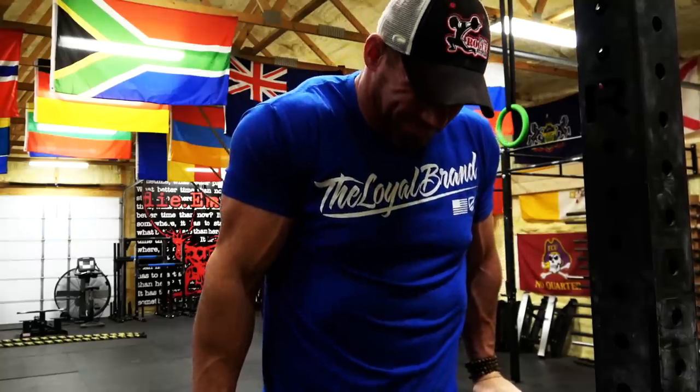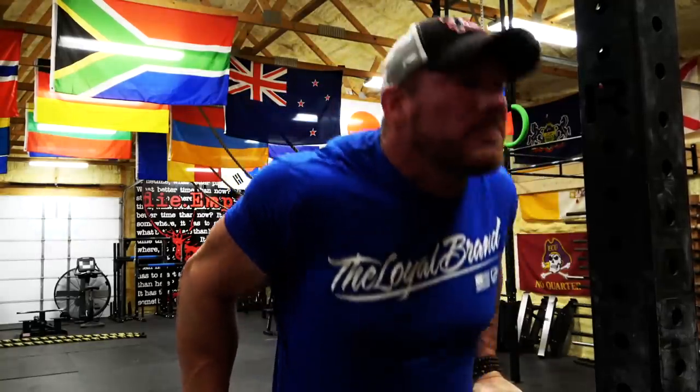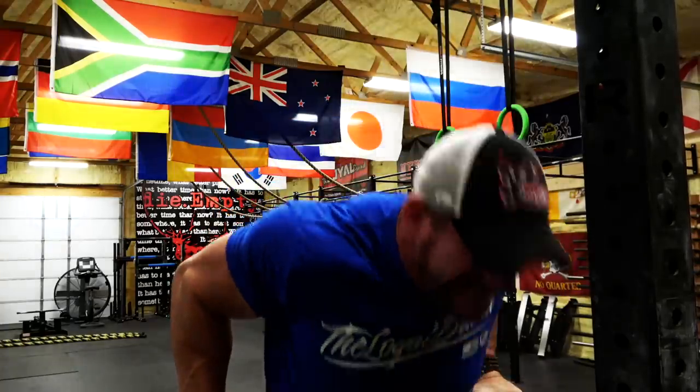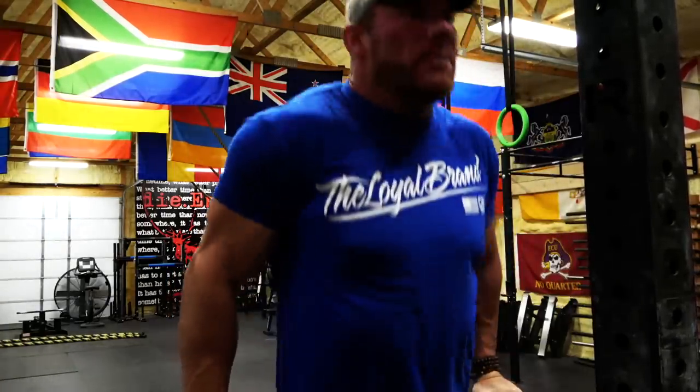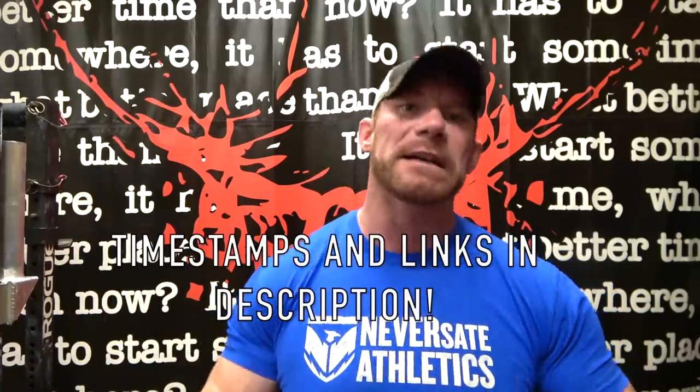Before any of you click off the video because dips make your shoulders, elbows, wrists, sternum, clavicle, or soul hurt — you are not alone. I'm in the exact same boat. In fact, this is a visual of my very first rep when I was recording the moving parts for this video. That's exactly how it feels for me too, guys. It just takes me a little bit of time to get warmed up, and then there are a lot of things I've learned over the years that help me stay pain-free as well as moving more weight or being able to do more reps.